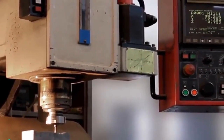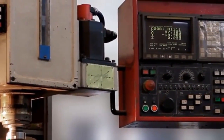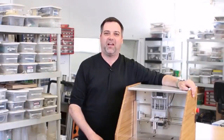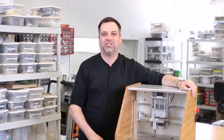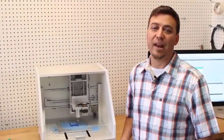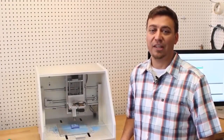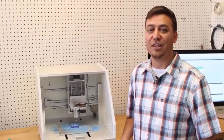CNC mills can be intimidating. The setup is complicated, there's a lot of software, and they're huge. 3D printers are easy to use, but they can only print one type of material and they're not suited for high accuracy. So we made the Nomad 883 to close the gap. It's as simple to operate as a 3D printer with all the power of a milling machine. The Nomad is ready to run right out of the box. Everything is included so you can begin making parts quickly. It's fully enclosed, so it's quiet and dust free.